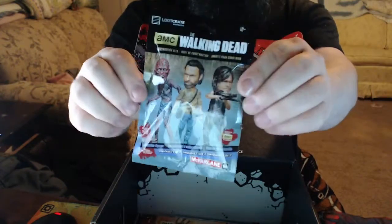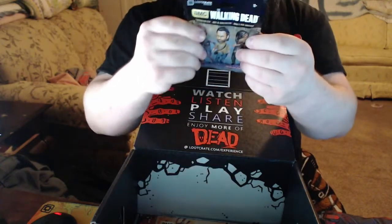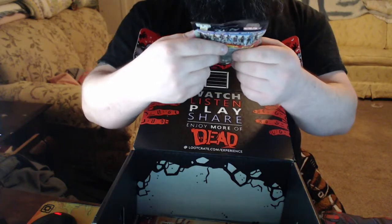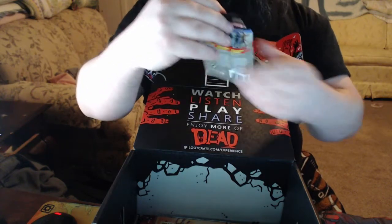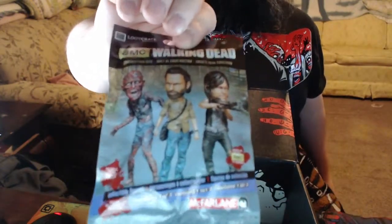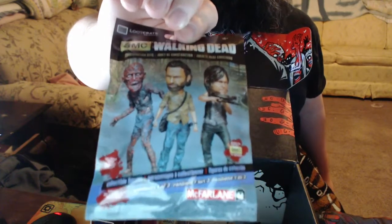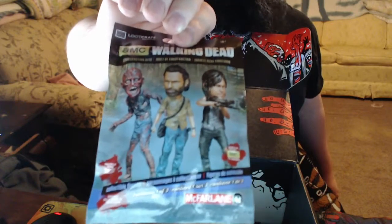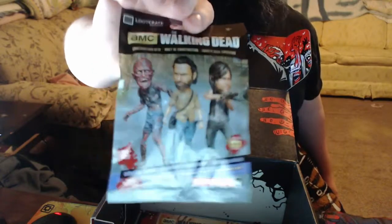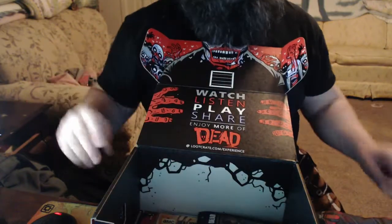We got one of these three figurines inside. I'm not sure if I want to open it — this loot crate contains one of three. I don't want to open it in hopes of maybe giving it away to one of you lucky folks through Twitch or YouTube. Definitely check out our YouTube channel, subscribe today, like, and always give us your feedback with a comment down below!